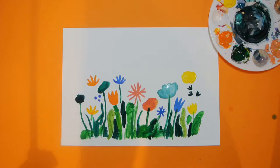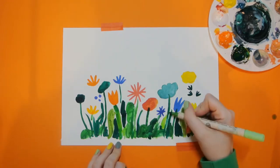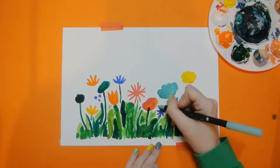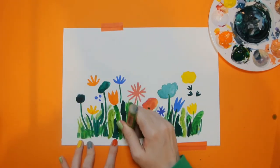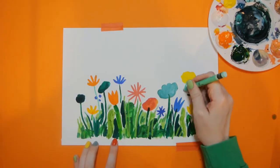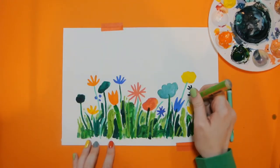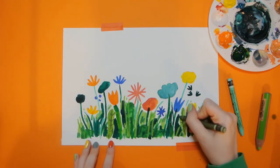Once it's dry, we're going to go in with some more stuff. I've got some felt pens here, just adding some more green in different shades. Then going in and adding more stems with crayons. The wax crayons I like to use sit really nicely on top of paint and other stuff. Use lots of different shades of greens and blues, light greens and dark greens.